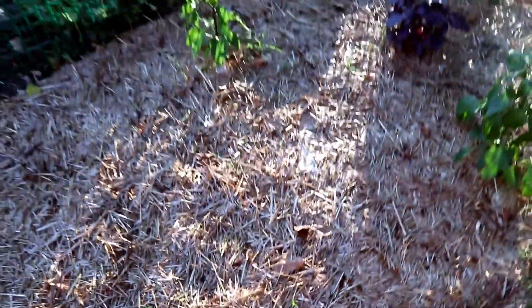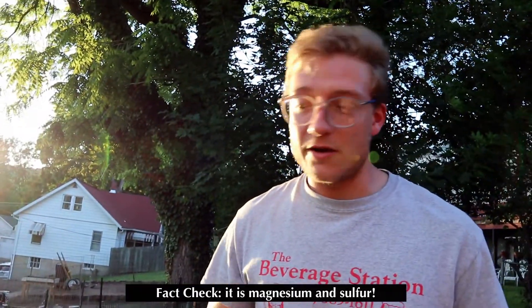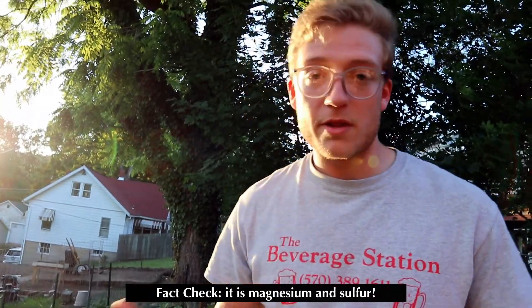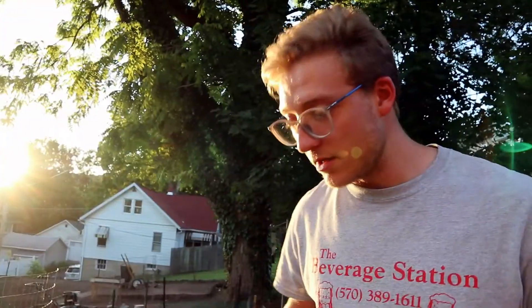Something we like to do with our peppers and tomatoes is apply some Epsom salt — you know, you could soak yourself in it, but it's also an important nutrient. It provides magnesium and sulfur. You can mix a tablespoon with a gallon of water and water your plants with it, and it really makes them bloom like crazy. We give it to the tomatoes and the peppers usually.